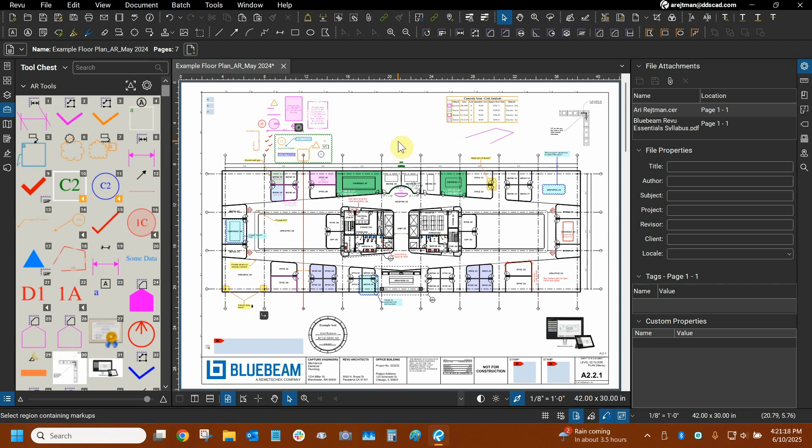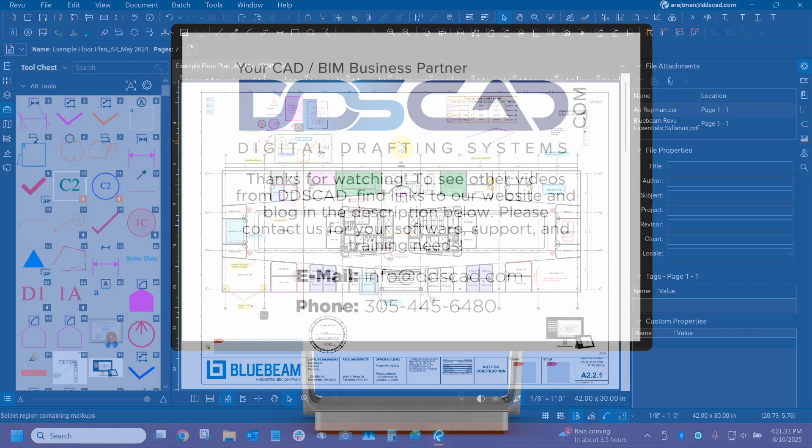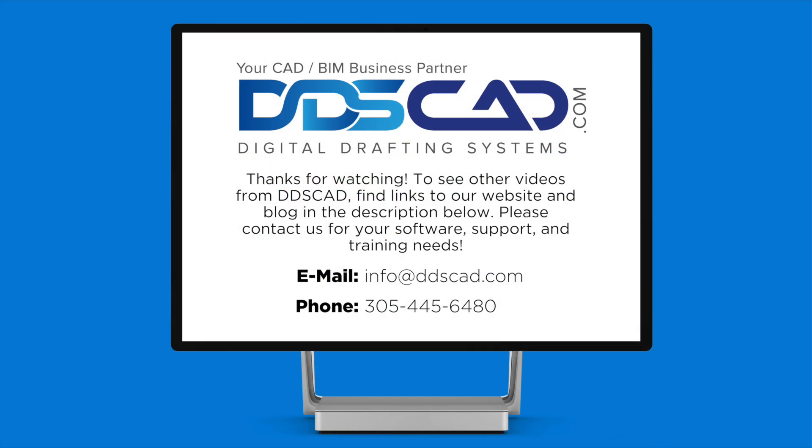Thanks very much for watching our demonstration of what's new with Bluebeam Review 21.6. Once again, my name is Ari and I'm with Digital Drafting Systems. Please stay tuned for that next video on the punch keys, and I hope you all have a great rest of your day. Thank you.